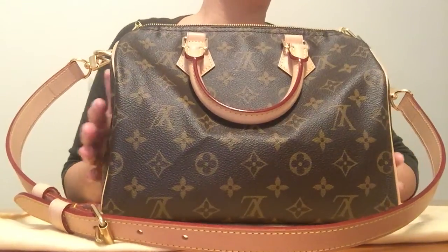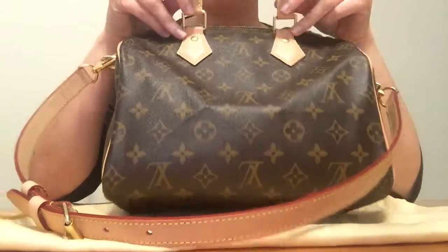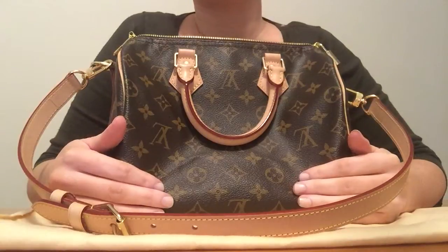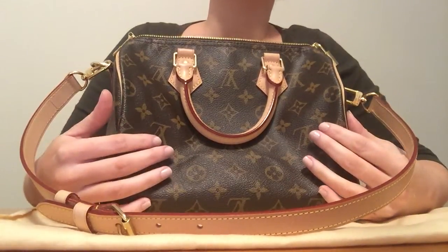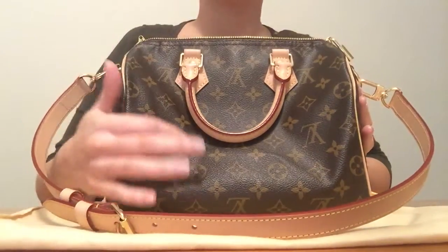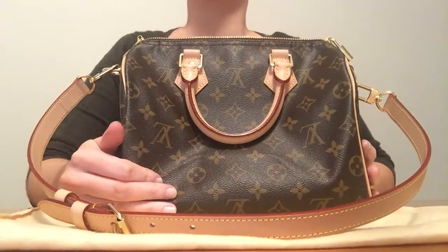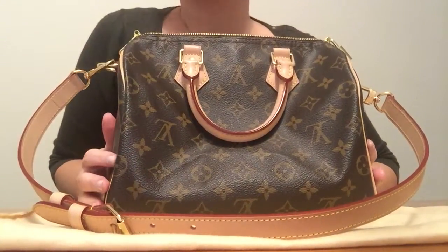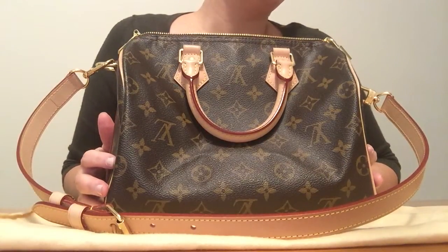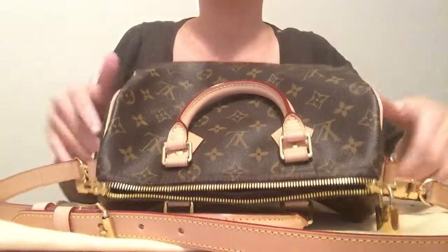I have tried a few bag charms on this bag but I actually prefer it just the way it is. On all my other bags I do put bag charms, but on this one because it's smaller I prefer to wear it without rather than cluttering it up. That's just my personal preference — I've seen other people wear charms on it and it looks nice, but I prefer it without.